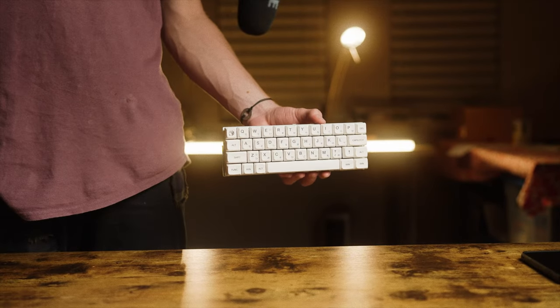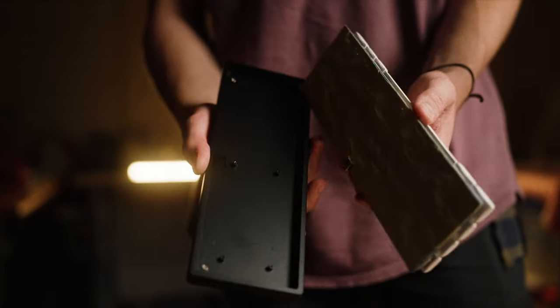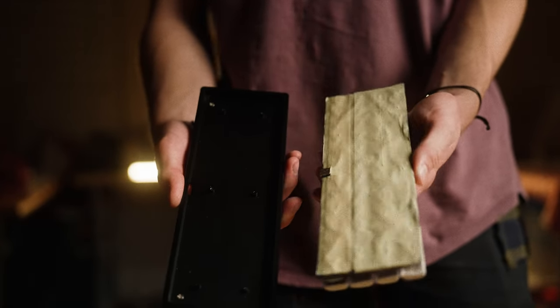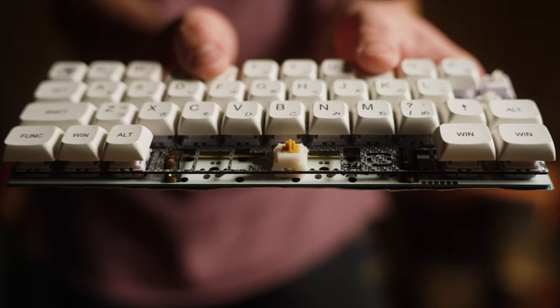This is a Tiny Milk keyboard, and it's got a spacebar that sounds way too good. This thing used to have a case on it, but I kinda like it without it. It's got lubed hippo switches on it, and the spacebar has a boba u4t.